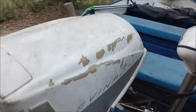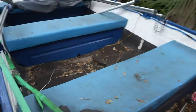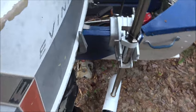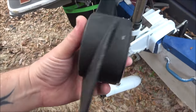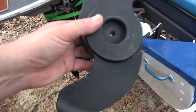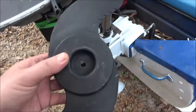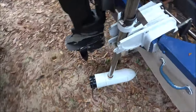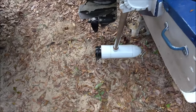My buddy Ryan, that I worked on his pressure washers, said he had one of these and he'd bring it down. He dropped it off this morning, didn't even knock on the door — he just got out of the truck, brought it over, and sat it on the seat of the boat. So I'm going to get you on the stand and let's see. I've got to clean all this out again — that's all from gas fumes.